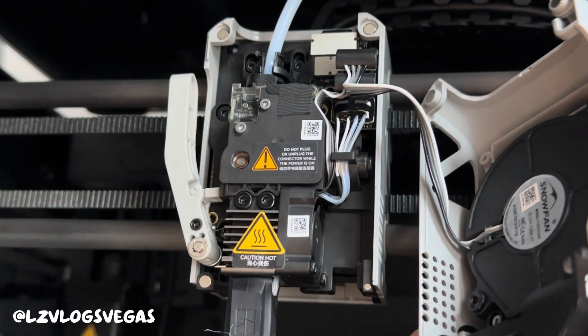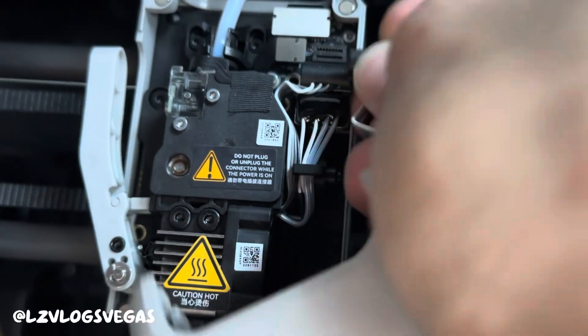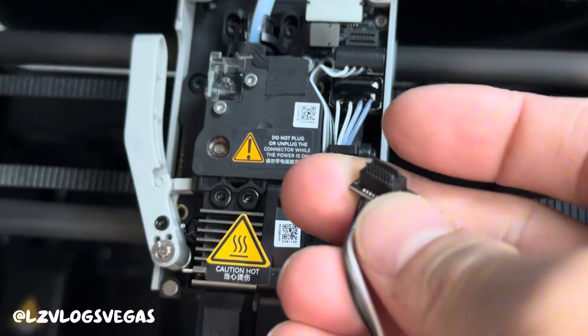The first thing you need to do is turn off the machine and unplug it. Make sure you've done this first. Then you can take off the magnetic faceplate and unplug it. Now that you've done that you can put the faceplate to the side.